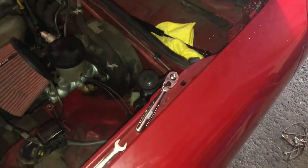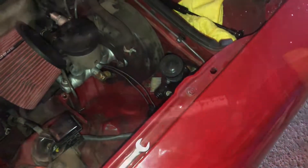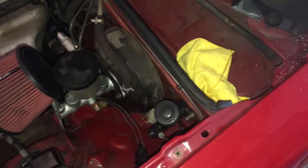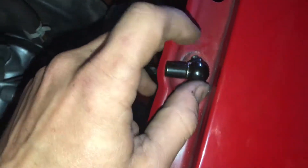The next step is you're gonna want to remove this bolt here on your fender. Pop that off — it comes off very easily. Then into the fender hole, just tighten it in there. Get that bottom down.